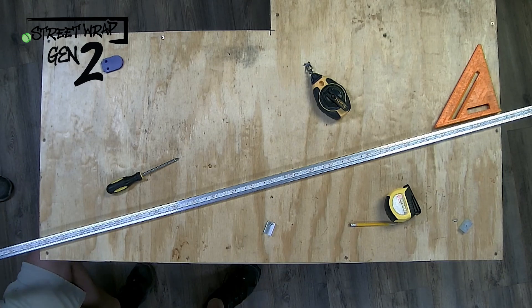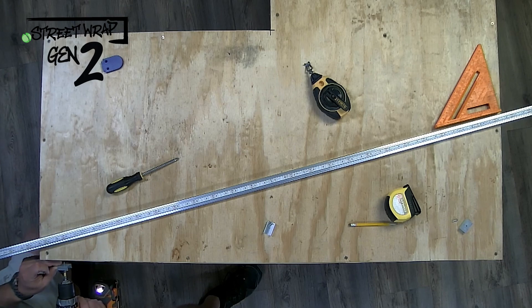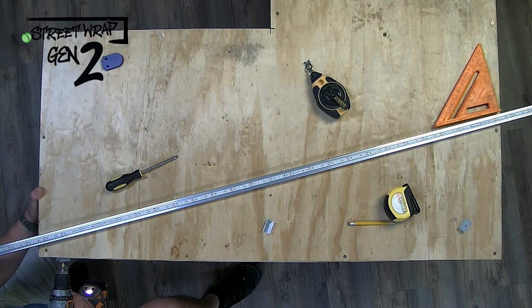Traditionally, for an eight-foot run on a full install, you would use three mounting clips evenly spaced across. Obviously, we don't have a full eight-foot section here, so we are just going to use two.